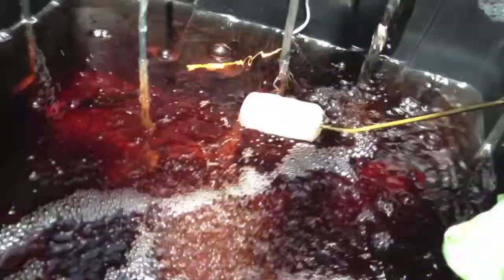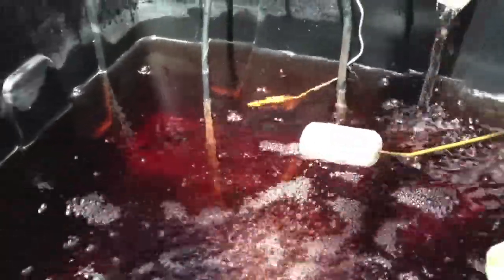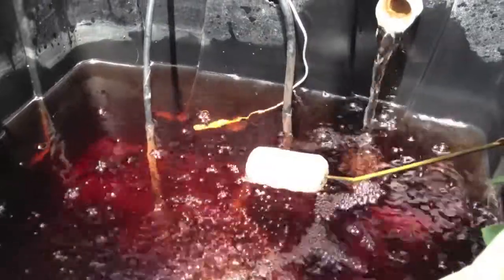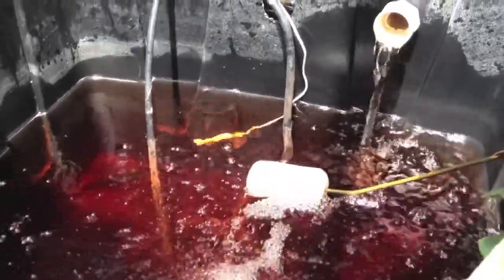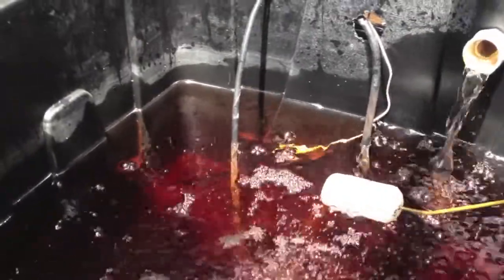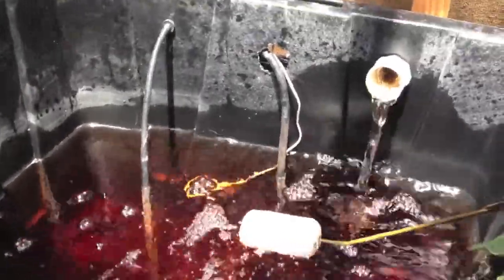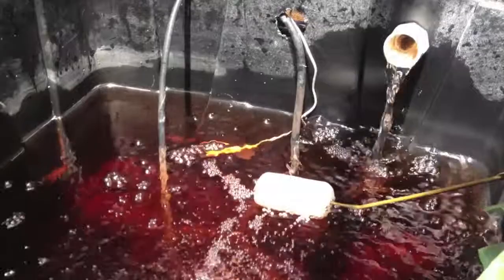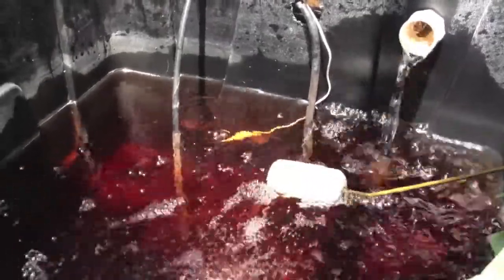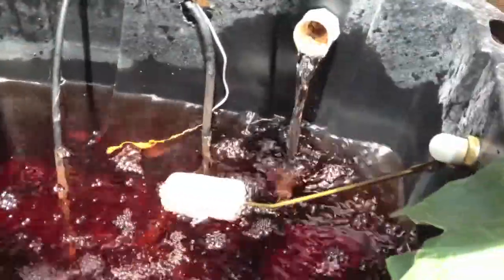That way it stays topped off and I don't have to worry about it every single day — I just come in and check it, or check the level of the top-off reservoir, and make sure it has enough water in it. Once it's down all the way, that means about 30 gallons has pumped in, and by then your PPMs will be so low it's better to just change out your whole reservoir.